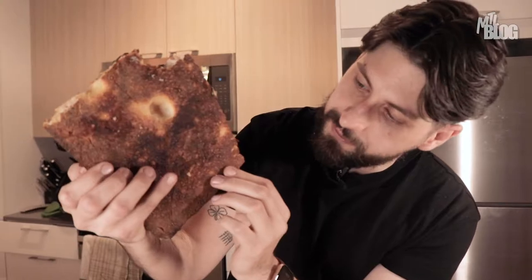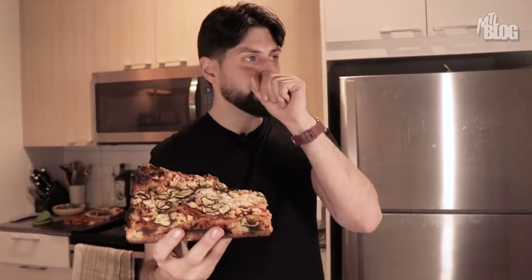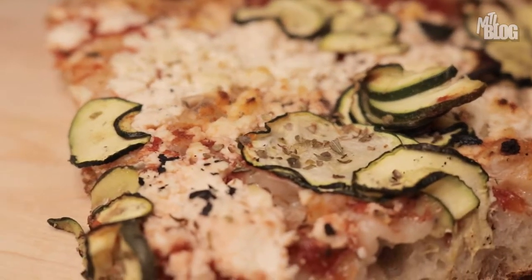You hear that crunch? That is such a satisfying crunch. Look at how cooked the base of that pizza is — you're getting a ton of crunchy pull. This is almost ASMR, that's how good that crunch is.